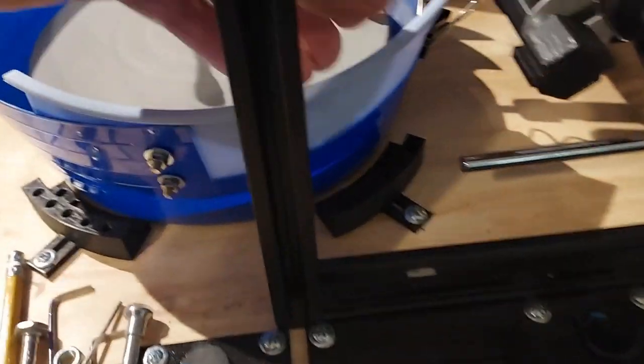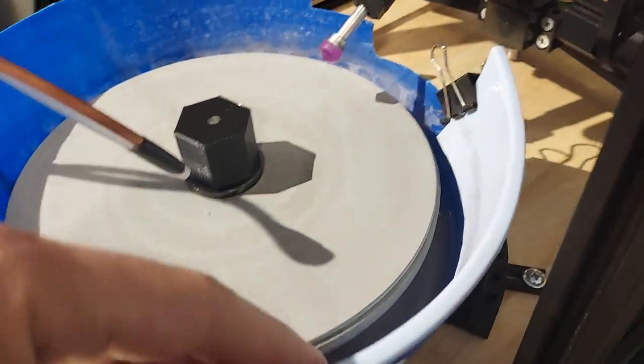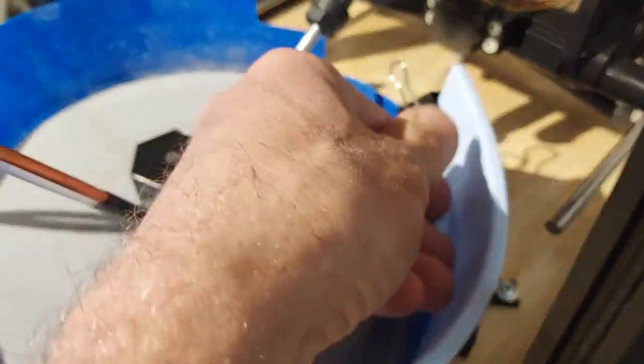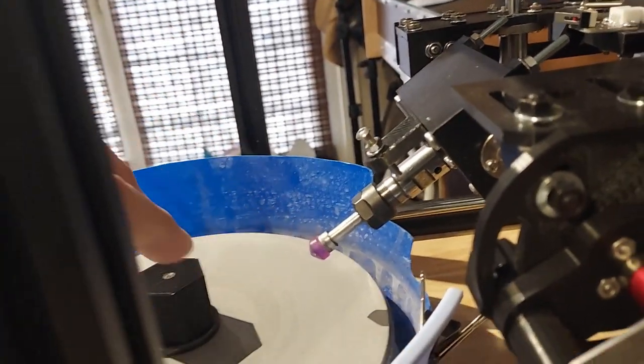The other change I did was I removed a section of the drip pan here and installed a floppy piece of silicone which I hold in place. That allows me to get my eye level down even with the lap so that I can check how well the stone is resting on the lap.